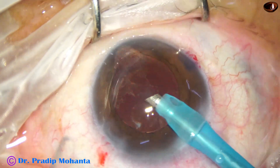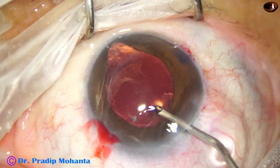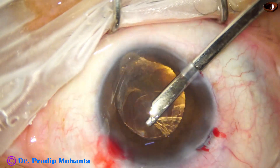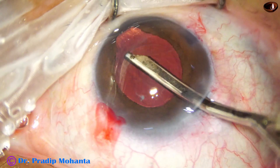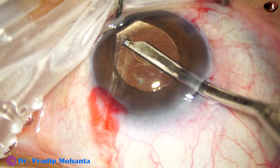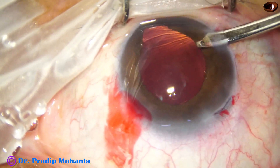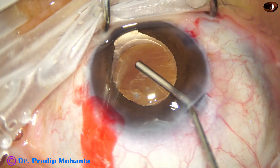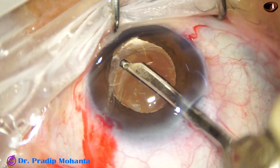Now is the time to manage the cortex. I inject some visco and fill up the anterior chamber and the capsular bag. I take a Simcoe cannula, go through the side port and remove the cortex at 11 o'clock, which is the sub-incisional cortex. Then I try to remove the cortex from the colobomatous area — always remove the cortex from the colobomatous area last, with extreme caution. Don't hold and pull the capsule. I fill up the anterior chamber and inflate the capsular bag with visco, then finally remove this cortex.